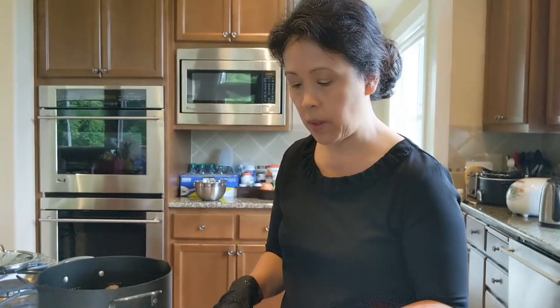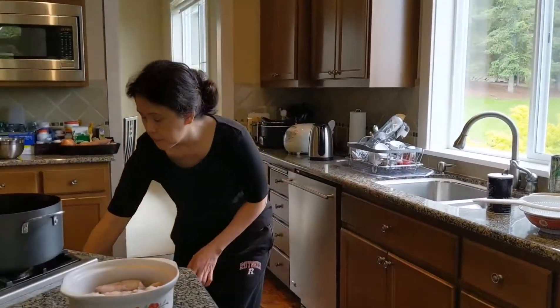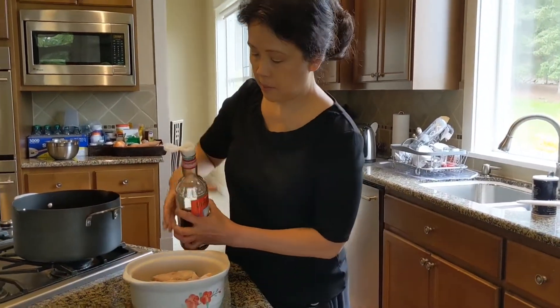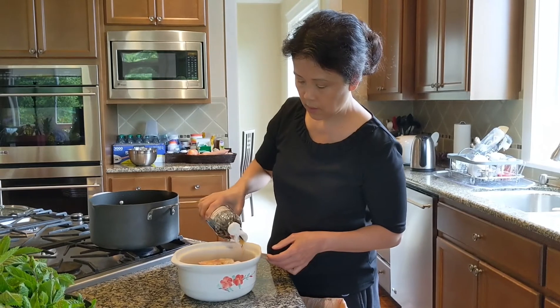What I'm going to do now is marinate this with salt, pepper, and fish sauce. Let me go ahead and do that. A little bit of fish sauce goes on the fish.